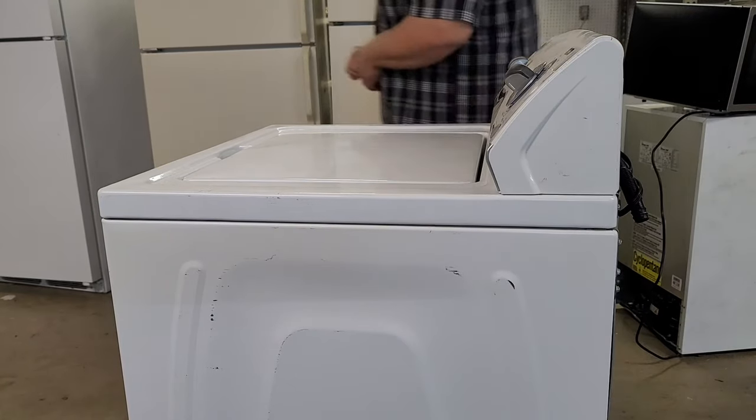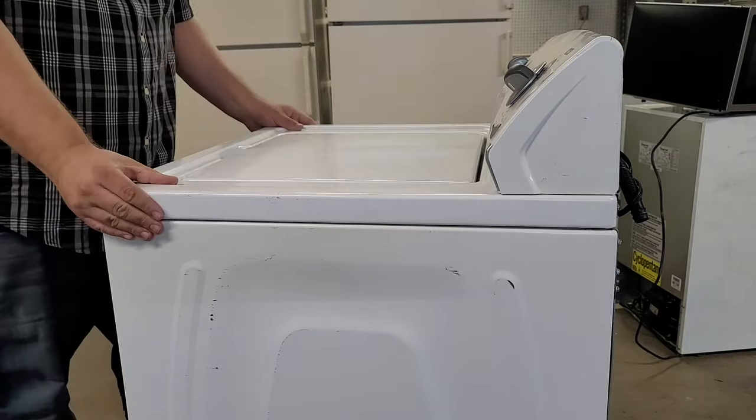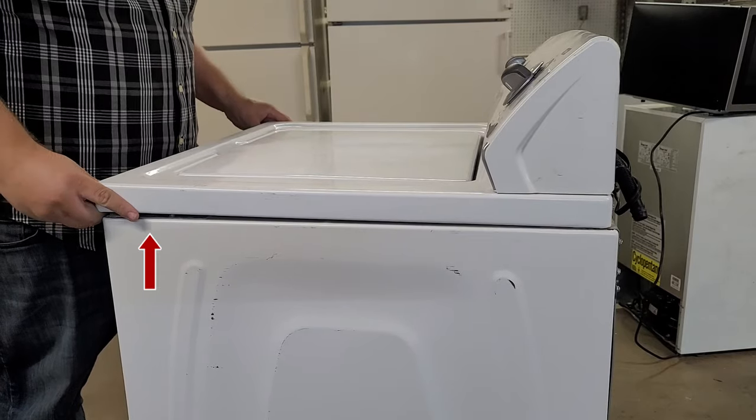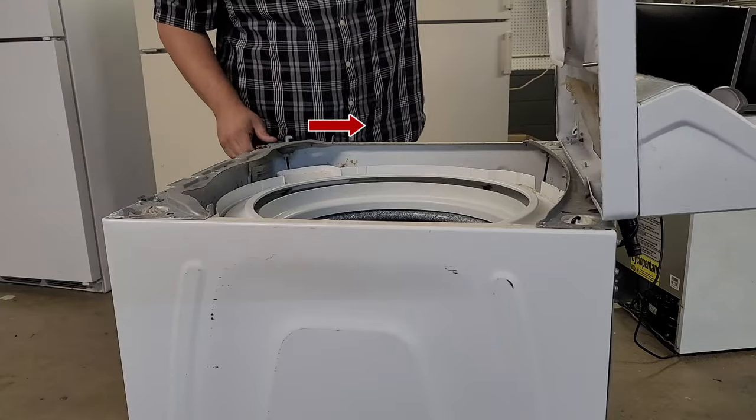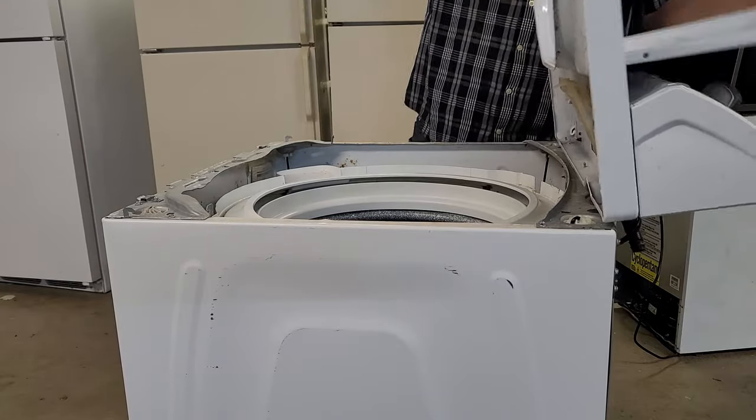Next, to allow the washer lid to pivot up, once the screws are removed, you'll pull the lid towards you, then pull upwards, then push back towards the rear of the washer. This will let you pivot the washer lid on the small metal pieces on the back of the washer freely.